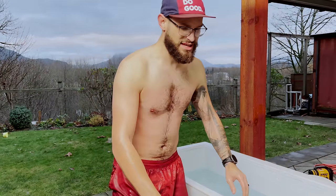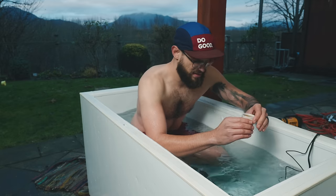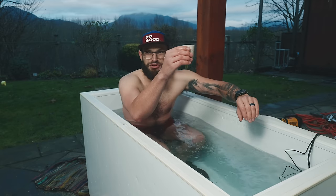I forgot to do the shot inside. Here's to cold therapy.